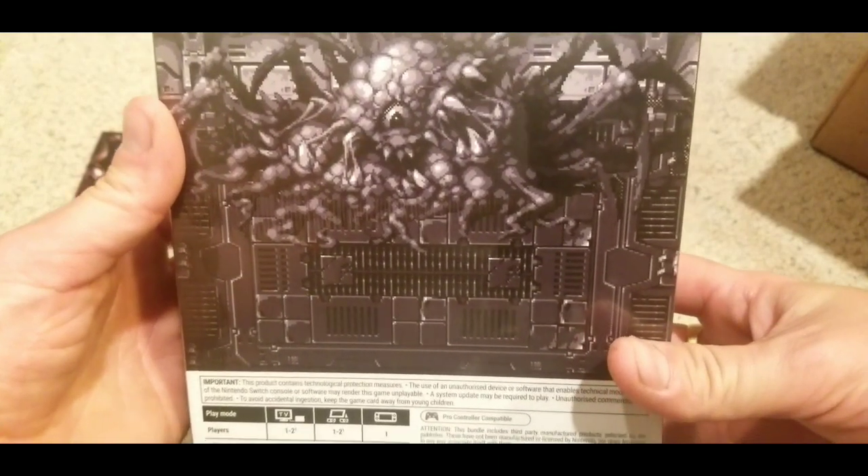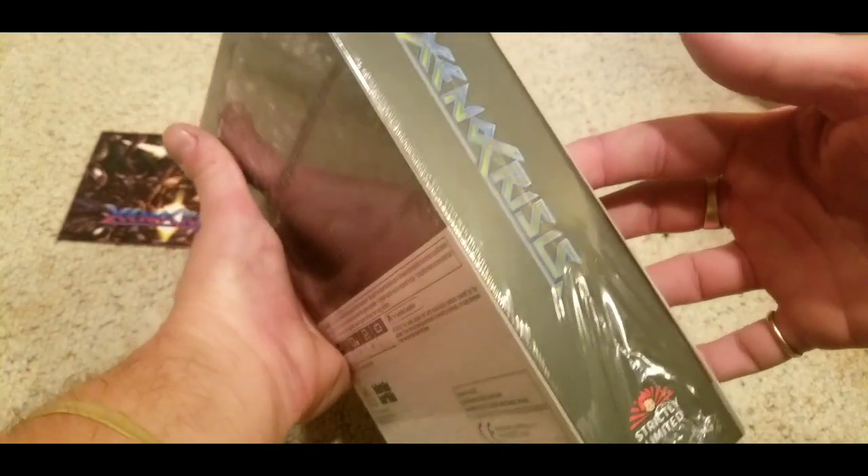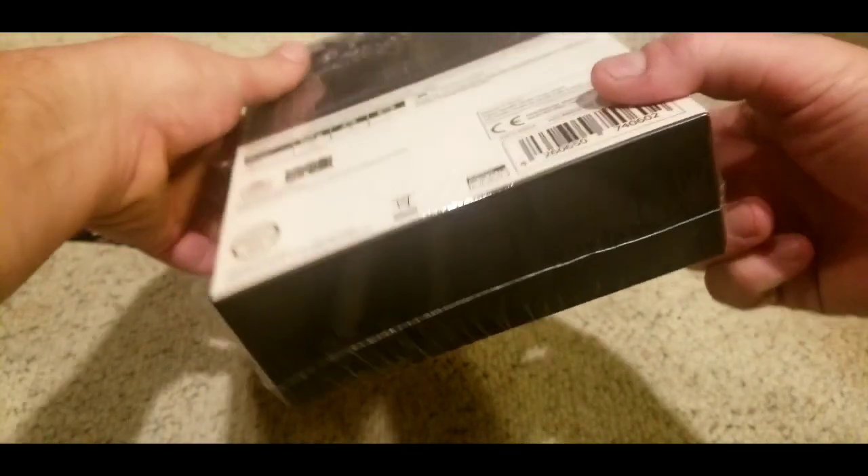These collector's editions are expensive to get if you don't get it upon release or pre-order it a year before it comes out. Xenocrisis — I had a ROM of this. I downloaded it on a Genesis mini.